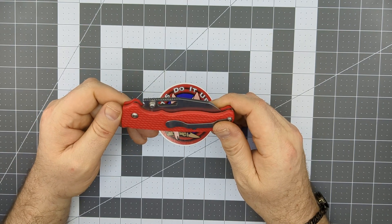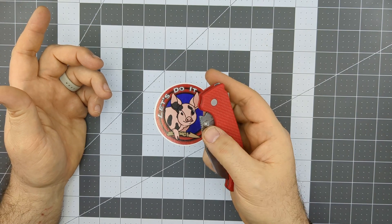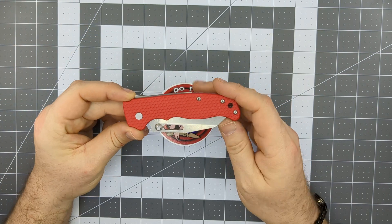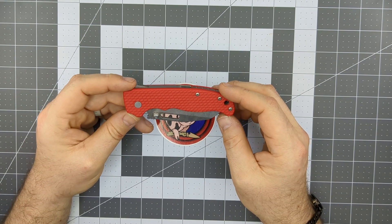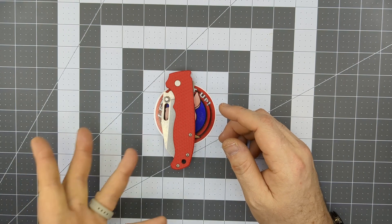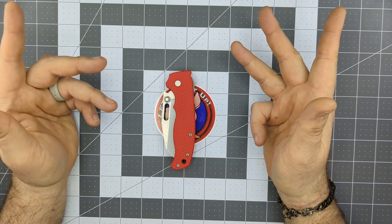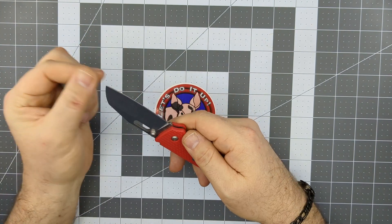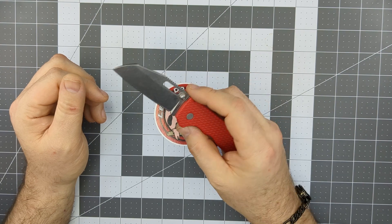Lots of jimping up on the spine of the blade — the thumb studs work fantastic. The Flytanium G10 scales are great, though you'll often find these in Grivory or G10 stock. G10 is more substantial and comfortable in my opinion. Once you get up into this territory you're spending $120-$200 depending on materials — sometimes carbon fiber or titanium scales. The AD20.5 feels like a transitional knife; once you get into this price territory, it starts to get pretty dangerous spending-wise.